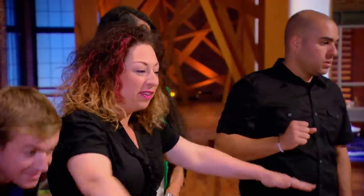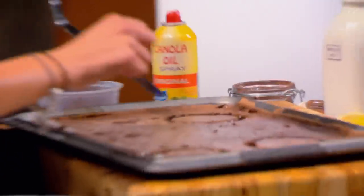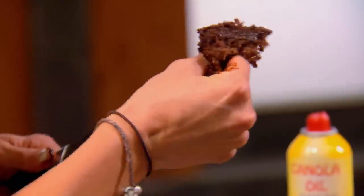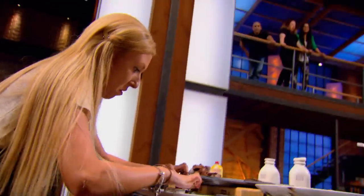Oh, my God. That girl will cook even if she has a broken arm. I start to mold my sponge cake, and it's mushy. It is brown globs of goo. Trying to salvage it and put it in a ring mold and cross my fingers.